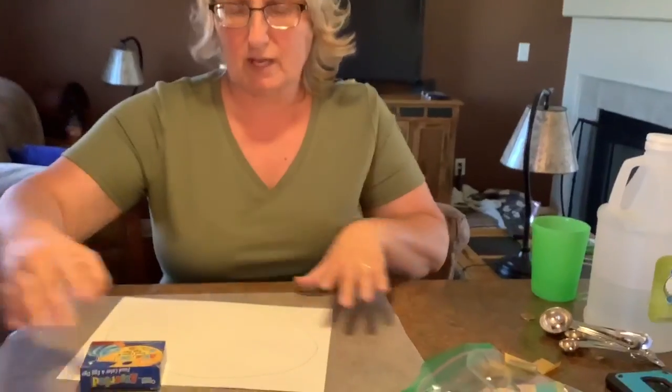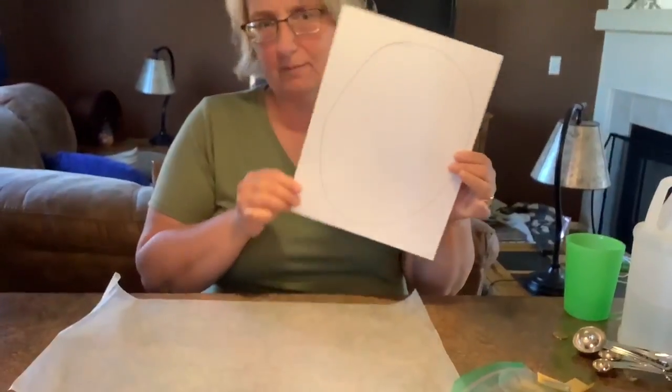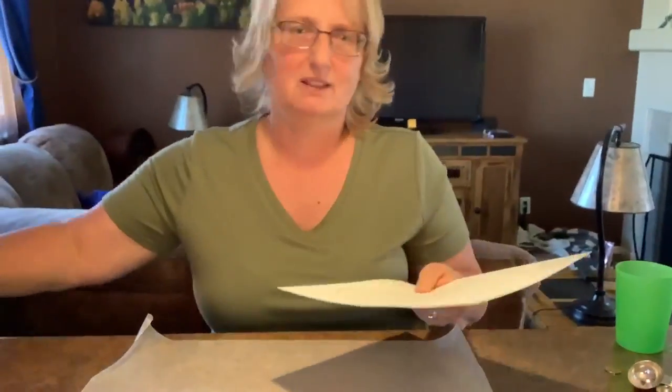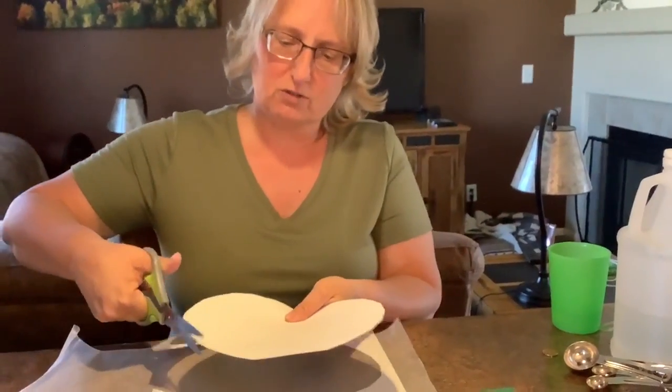But if you didn't get a chance to get to the school to pick that stuff up, that's okay because we have another craft for you to do. So this is my egg — I just drew it on a piece of card stock because we're going to need it to be a little bit thicker than regular paper, since we're going to do shaving cream art. Girls and boys, I hope you remember we did this with the mixed up chameleon. First thing I want you to do is cut out your egg.